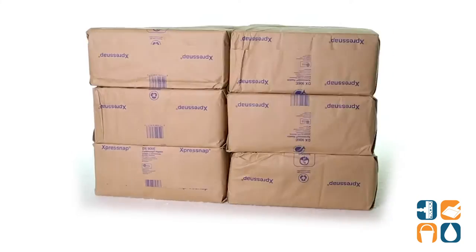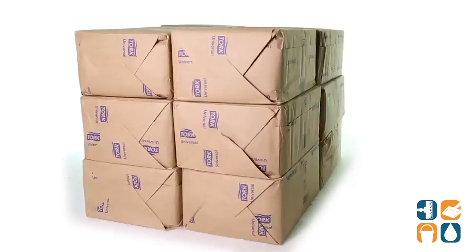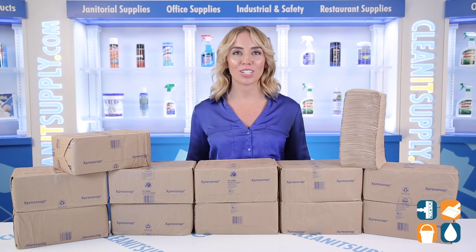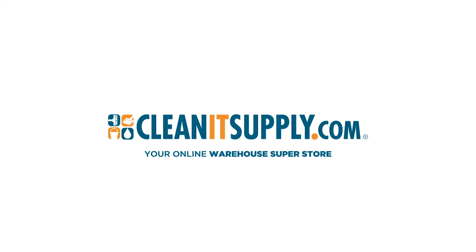And there you have it — this is the TORQ Express Snap Dispenser Napkins Interfold Style in Natural, 6,000 napkins per box, Detail Product Breakdown. And don't forget, subscribe below to get in the know. I'm Alisha Marie, and you're watching CleanIt TV.